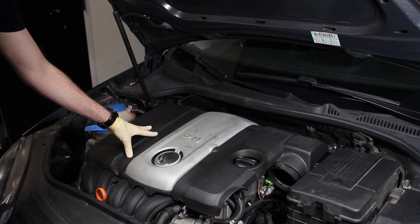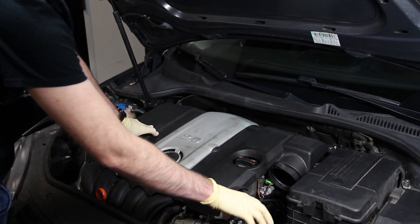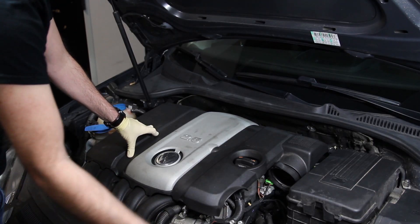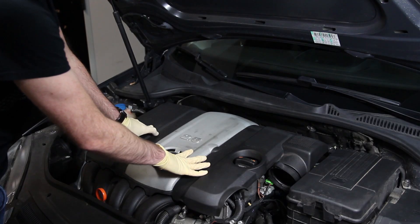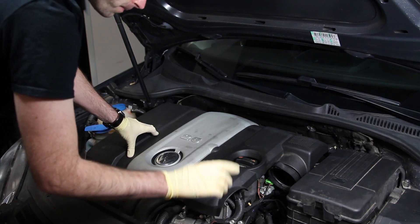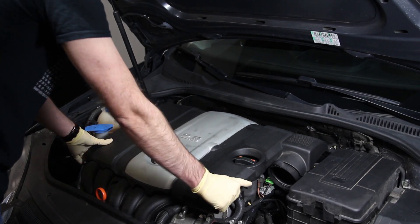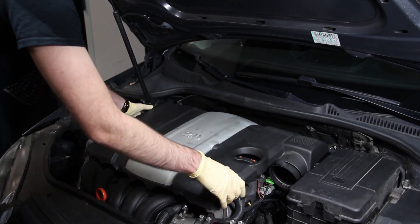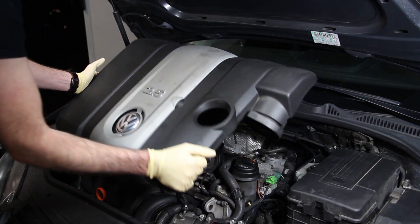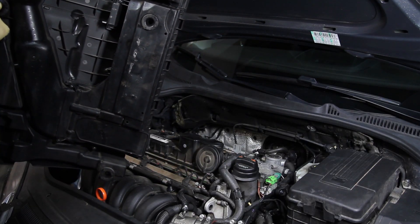We can start by removing the engine cover. This particular vehicle has an aftermarket intake, so normally you would have a duct running to the front radiator support for directing airflow into the engine cover, which is also the air box where the air filter is housed, and then a pipe running from there to the throttle body. Once you remove those pipes and the duct, just pull up — there are grommets that hold the engine cover on — and then you can rotate it around and off.